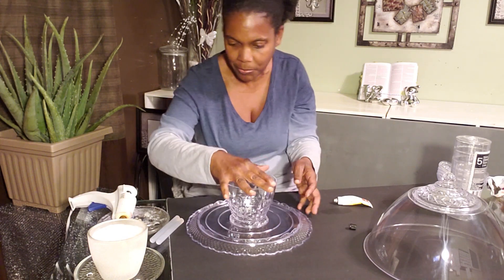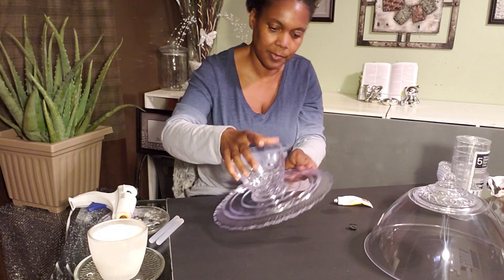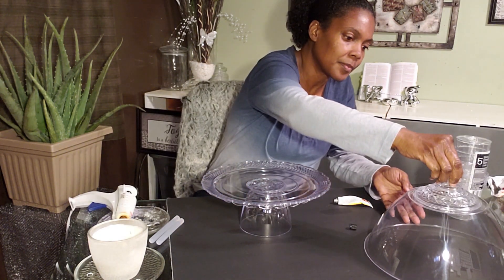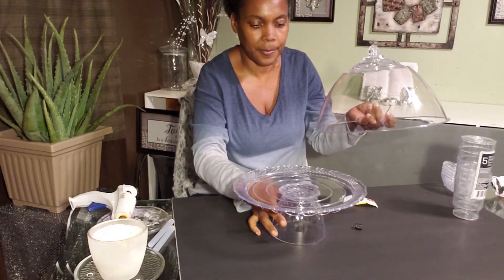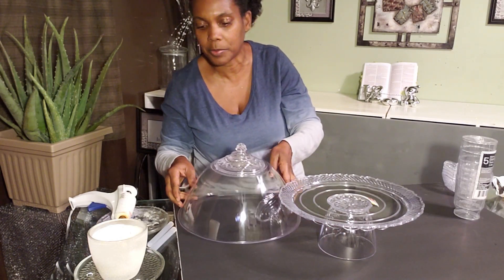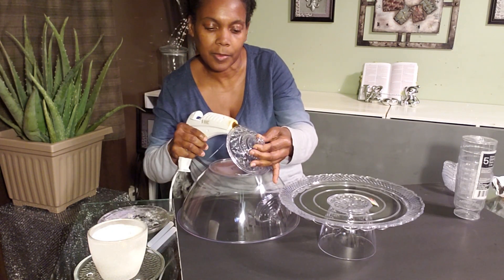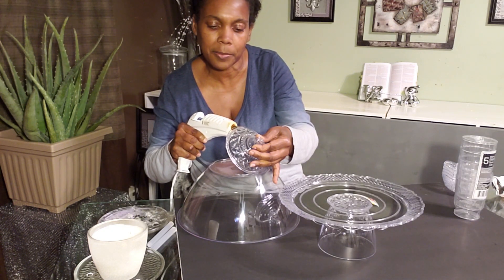Not even a five-minute project. Turn it upside down. Put a little bit more glue on here, right on here, just a little bit more glue.